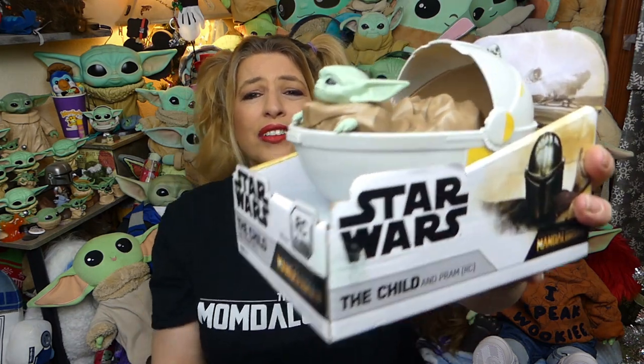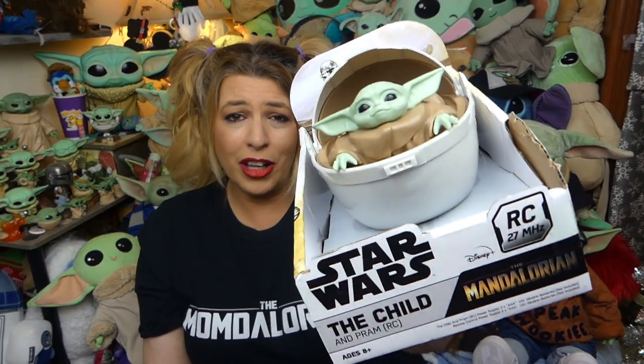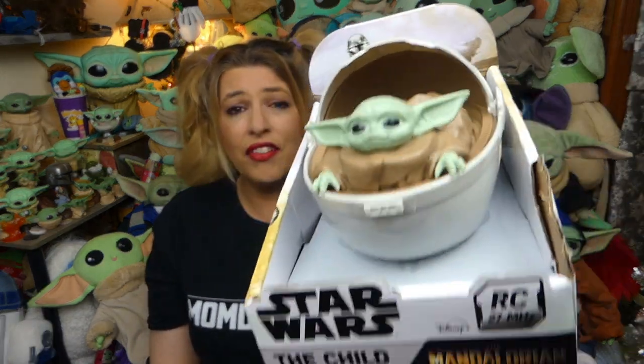It may happen, it may not. Vote in the comments — yes or no, Mickey ears or not? Now the RC child in the pram guys, that's the one I'm really really excited about. Look at this thing — how super adorable is it? The details on it are awesome as well. This was also available at Five Below over the holidays. It was a gift so I don't know how much this actually cost, but if it was five dollars at Five Below please let me know in the comments.